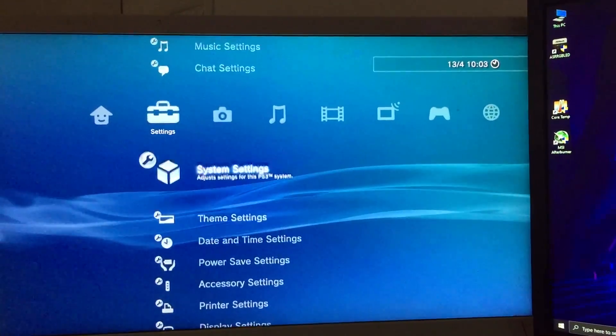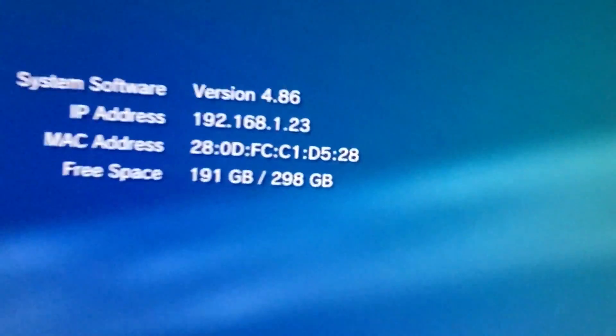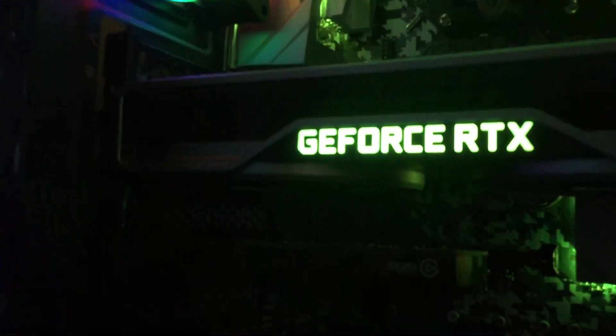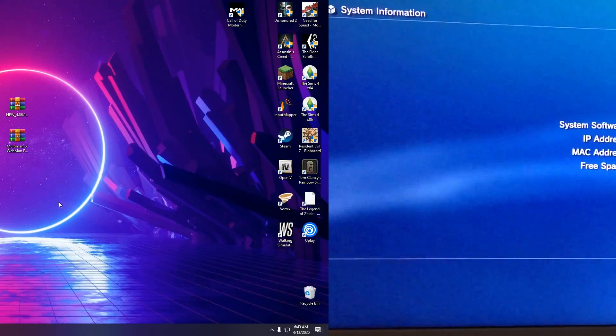In this video I'm gonna show you how to jailbreak any PlayStation 3 model — slim, super slim, fat — on the latest firmware, that is 4.86. It's gonna be a quick video because it's so easy to do. Any person can do it. I had to use my camera since my Elgato isn't working on PS3, but within 10 minutes you can actually jailbreak your PS3.